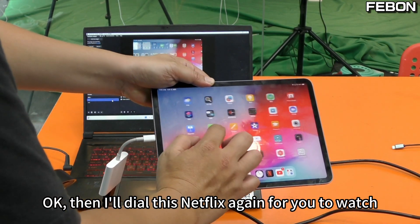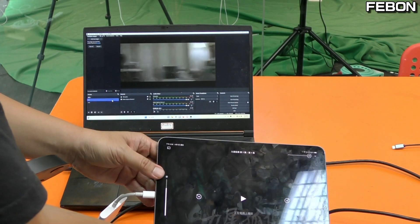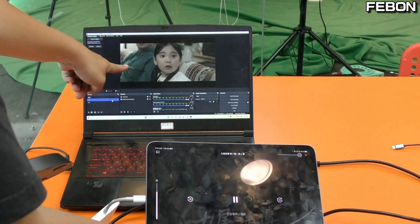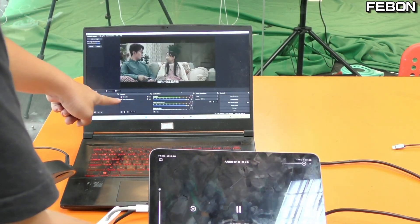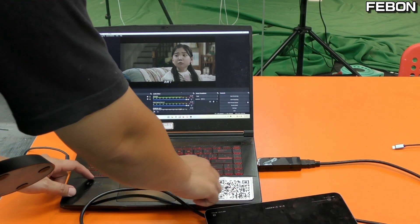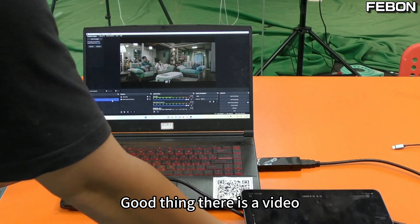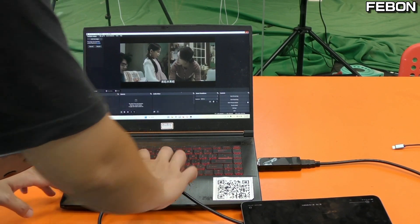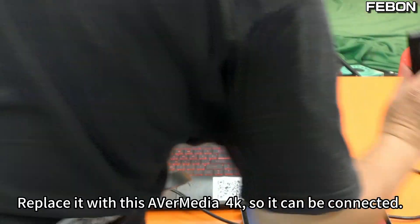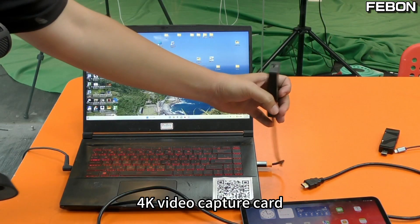Then go to this capture device. You can see the picture. Then I'll dial up Netflix again for you to watch. Play. There's sound. Good, there is video too. Then I will change it now — replace it with this VR Media 4K capture card. Connect it, then connect the 4K video capture card's video source.